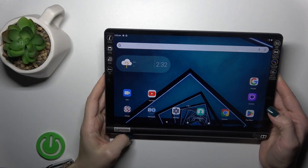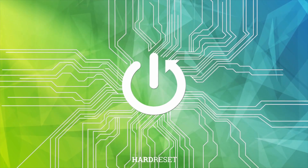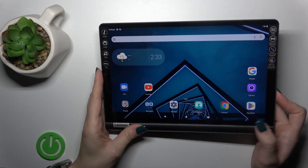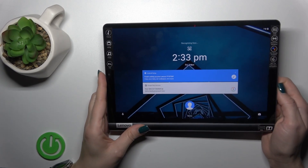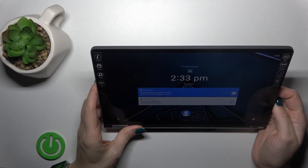Hi, this is the Yoga Smart Tab and I'll show you the face unlock test on this device. I just set up my face recognition and now I'll make a couple of tries to unlock the device with my face — we'll see how fast this option is and whether it works. So let's start.